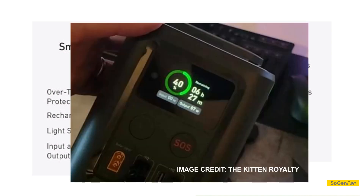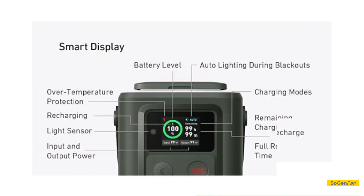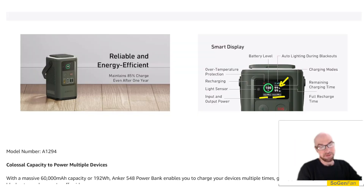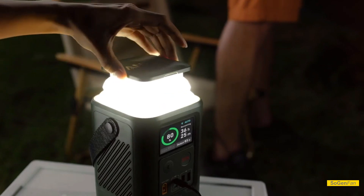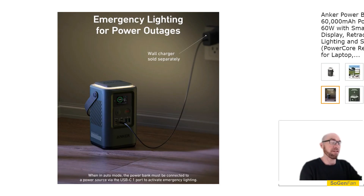What's also interesting about this product is the very nice color LCD display — this display is almost better than a lot of the displays they put on their power stations. We get all the information you'd want: the time remaining right there on the screen, a section for input and a section for output. All the information the bigger power stations have, this has it. It also has a light sensor built in.